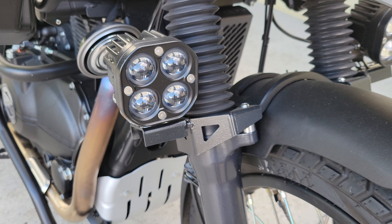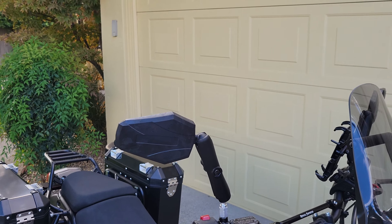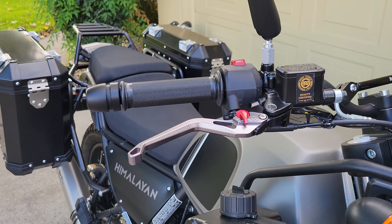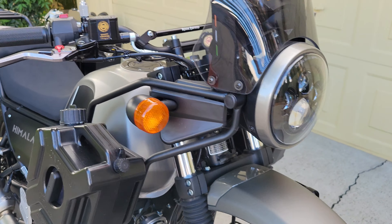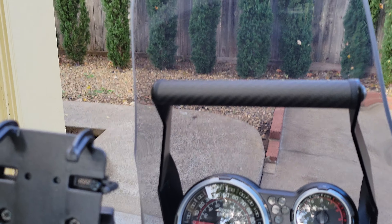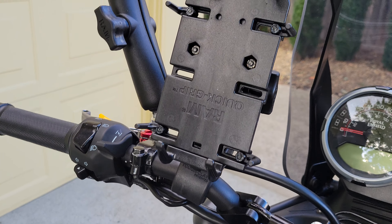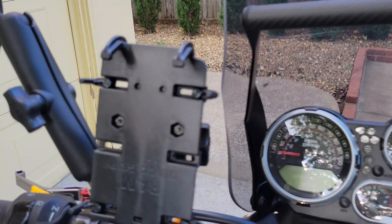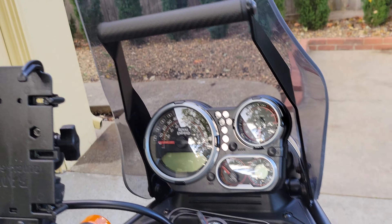Coming back up here, we've got the Double Take mirrors — those are a must-have because of the adjustability and flexibility. Then we've got these cool CNC levers from Amazon. We also have the pro mount, which looks cool and gives you options to mount different stuff. I chose the RAM quick grip cell phone mount with the ball and socket, and I mounted it upside down so it fits down a little bit lower.